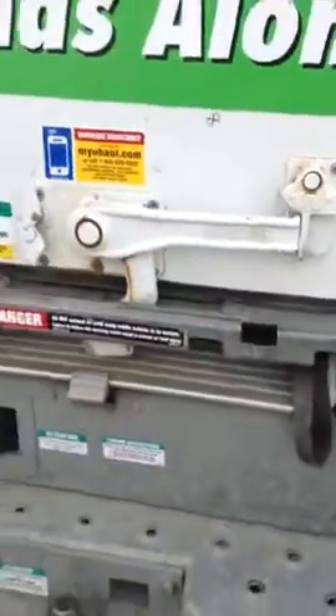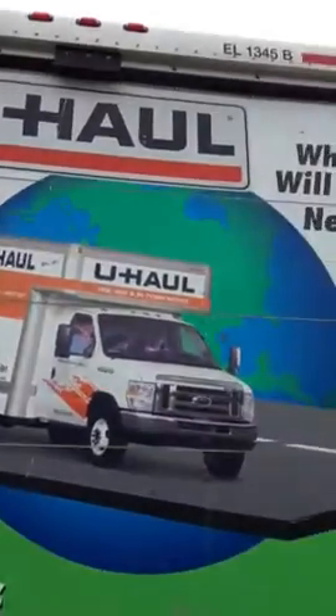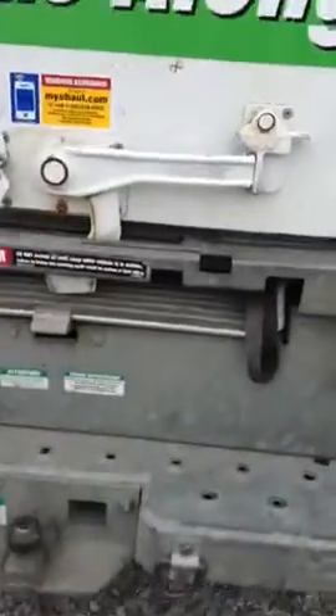Hello, this is Brennan Christmas, and if you don't know how to open a U-Haul moving truck door, then I'm going to show you how.